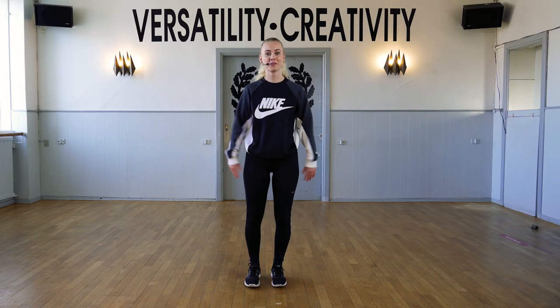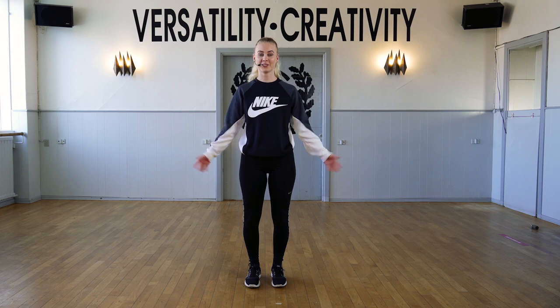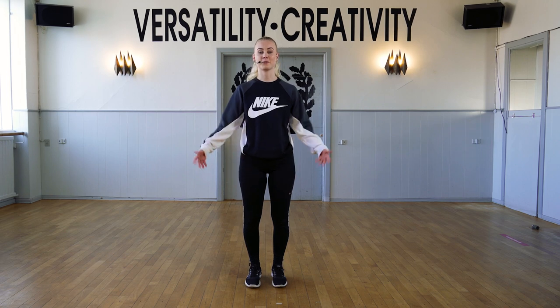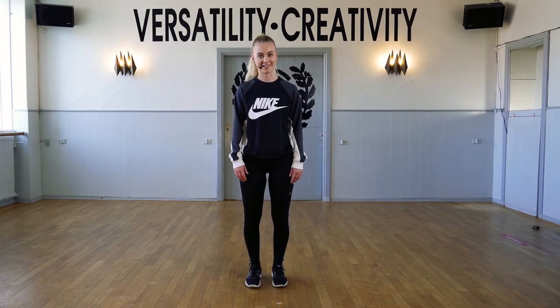Hello, my name is Katherine. Thank you so much for joining me today. We're gonna do a disco choreography. I'm gonna start with showing you guys the choreography with music and then we're gonna break it down.